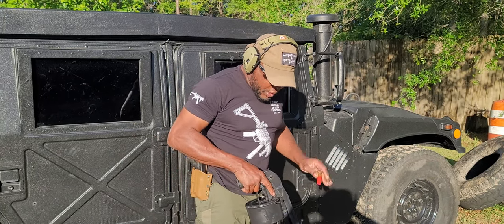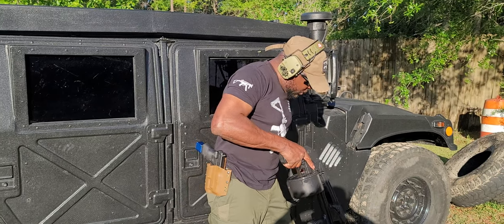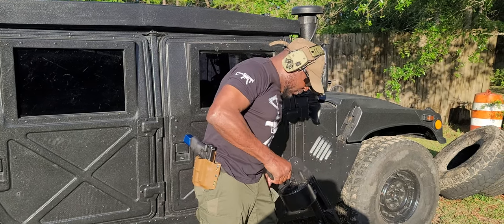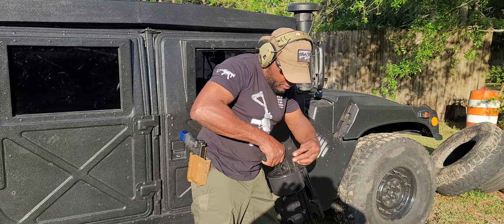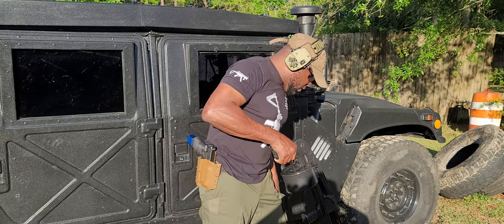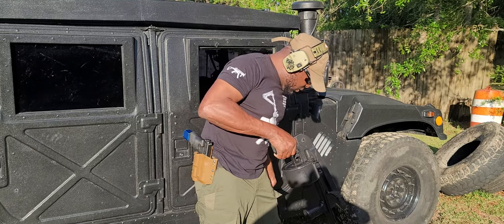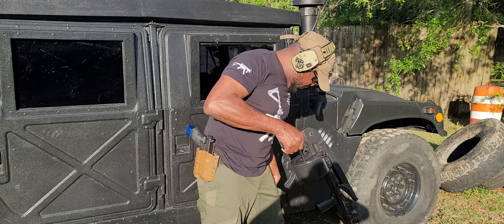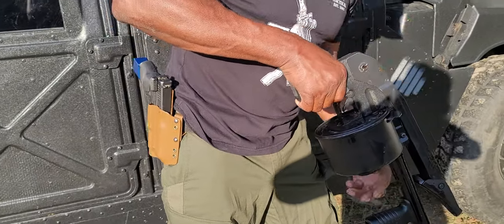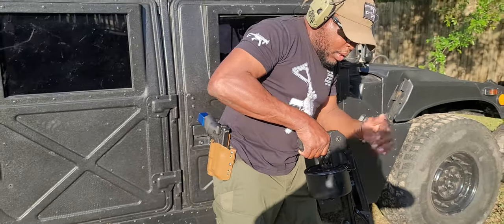Each one of these rounds has to go into this. We're going to spin it — it holds 12 rounds. Round number one, spin. Round two, spin. Round three, four, five, six, seven, eight, nine, ten, eleven. Last round going in. Then we're going to close this up.